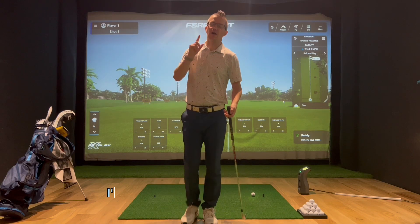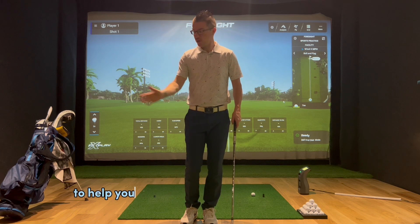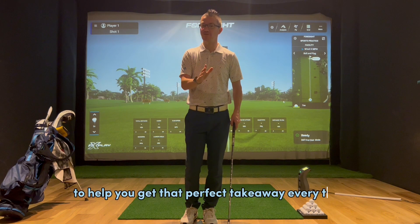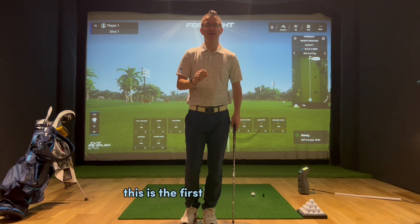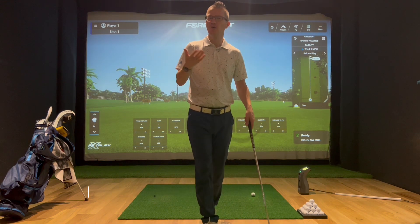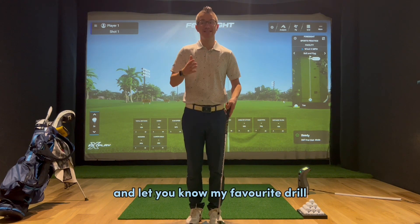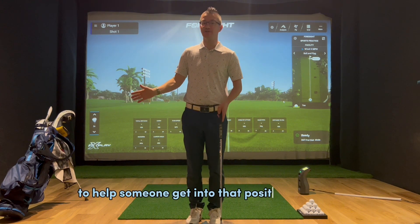In this video, I'm going to show you my personal drill to help you get that perfect takeaway every time. This is the first video of a series where I'm going to go through the P system, which is sort of the positions of the golf swing, and let you know my favourite drill to help someone get into that position correctly.